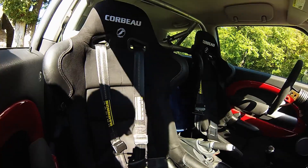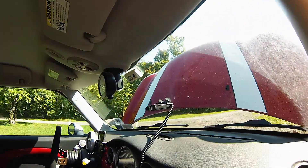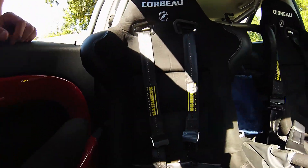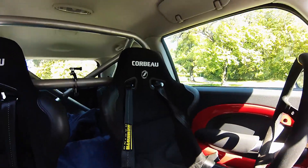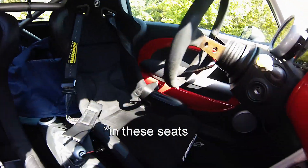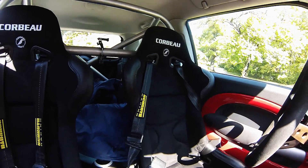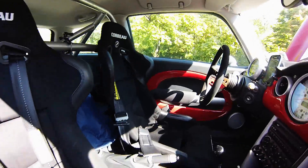The interior is still the same as you saw in the last video — really dirty because I just came back from H2O, but please forgive me for that. The Corbeau seats have been holding up really well. I got them in suede so I was a little nervous at first, but they're definitely standing the test of time. I've gone to Ocean City three times there and back, so long road trips, they're just fine. The harnesses wear you out a little from being strapped in so tight, but the seats themselves are great.